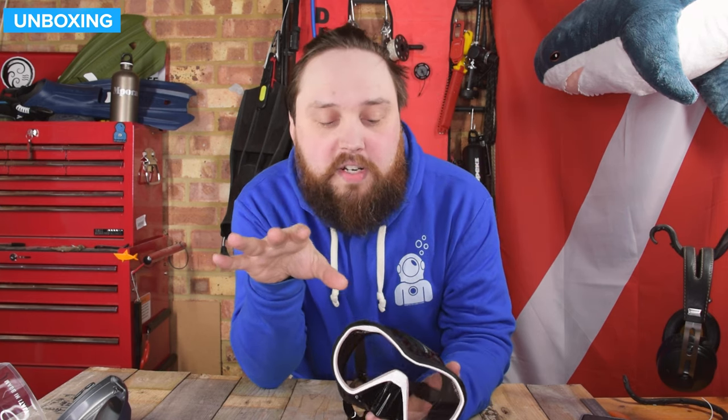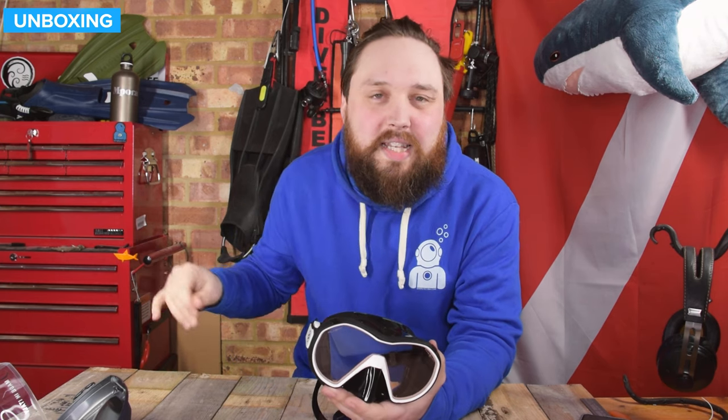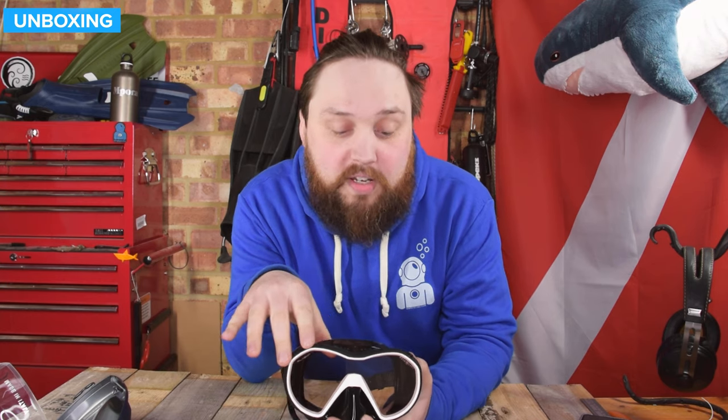Onto the comfort of the mask — pretty comfortable. Again, I gave it four out of five. It seals very comfortably and the silicone is nice quality. The only reason it didn't get five is because there are masks out there with different grade silicones on different parts, which give a really soft skirt that molds to any face shape. But actually, this is one of the nicer masks out there, so it still gets four out of five.